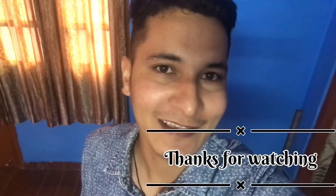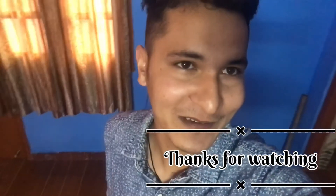So guys, it is nice and hot. Let's test with my husband. Let's see how it is. It's a very cool thing. Let's see!